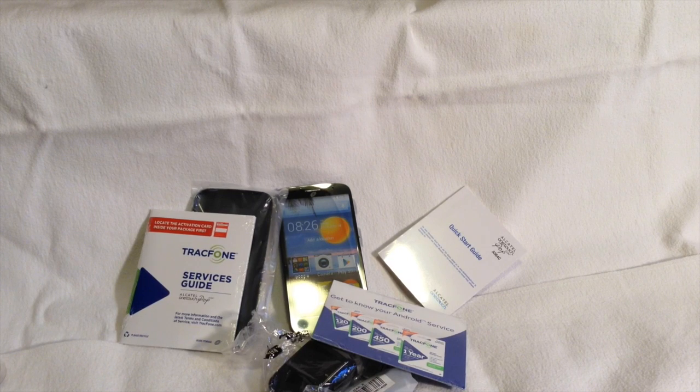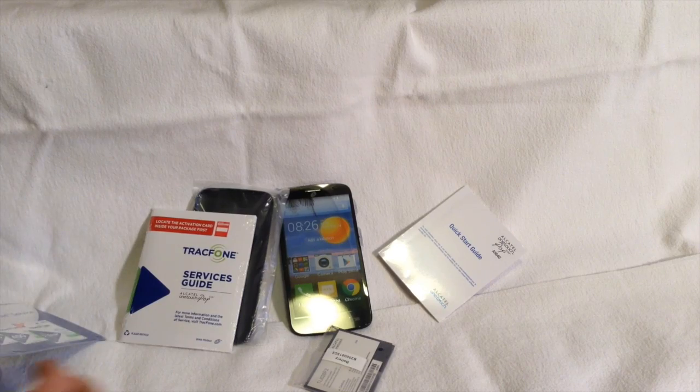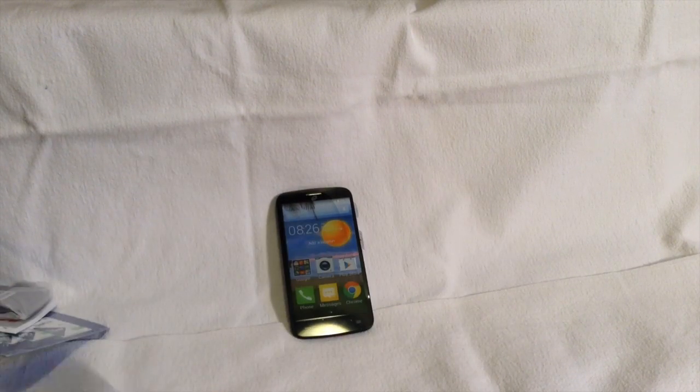Like I said at the beginning, if you have any questions about this phone or about how it's going to compare to the LG Ultimate 2 or to the Moto E for TrackPhone, go ahead and leave me a comment below this video or on my blog, and I will do my best to respond and answer that for you.